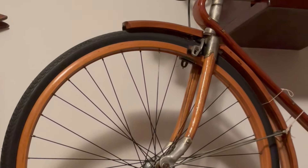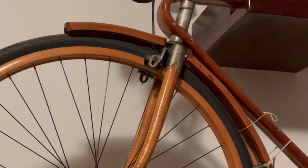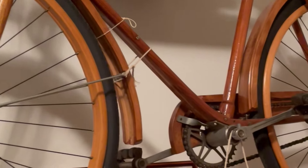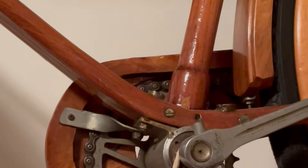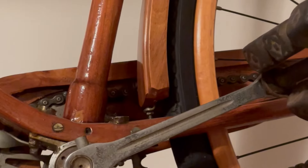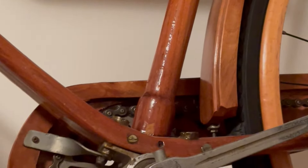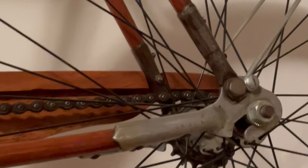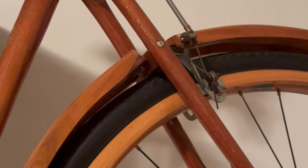Have you ever seen one of these before? This is in my family's home in Citadella. It belongs to my uncle and it is a wooden bicycle. It looks pretty old, sort of 1940s technology on it. The rims are wood. There are some metal parts on it — on the dropouts, for example, and the hubs. The brakes are obviously made of metal.